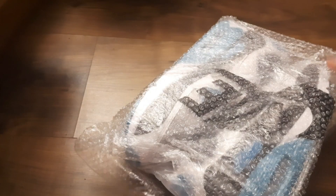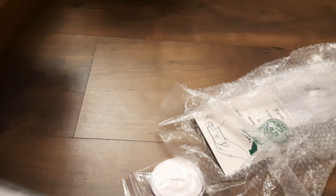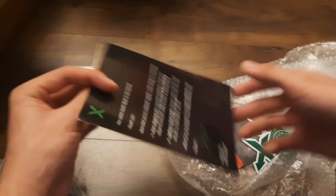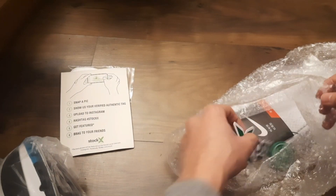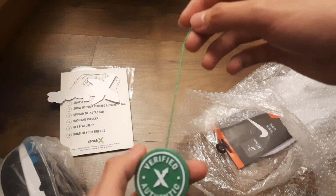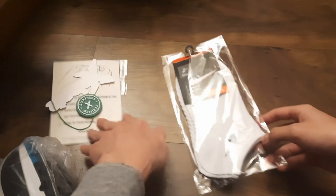It's a new pair of shoes. I can see Nike extra shoelaces right here. And then the extra stuff — got a StockX card, got this StockX kind of thing, got a tag that says verified authentic. And then there's something inside of that, and we got a free pair of socks. I appreciate that.